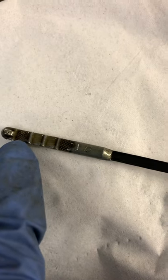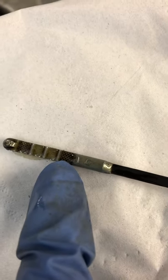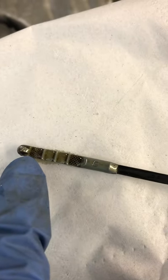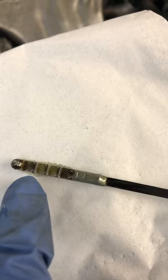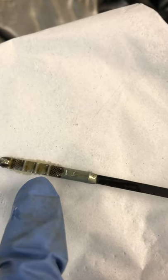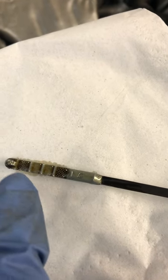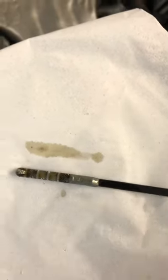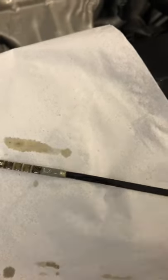There's a minimum mark and a maximum mark on the dipstick. This one is at the max at the moment. If it was at the minimum, you'd want to top up a little bit — maybe 100 to 200 mils. It really depends on the car how much sits between the two marks, but if you're at the max, you're okay. Hope this video helps.